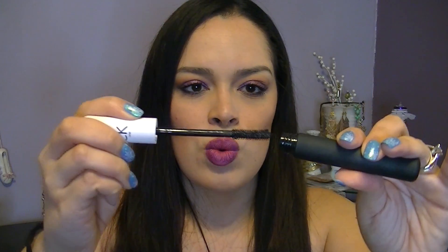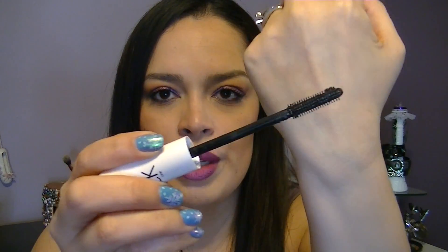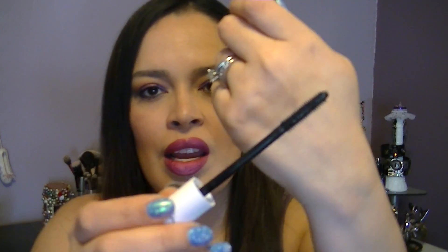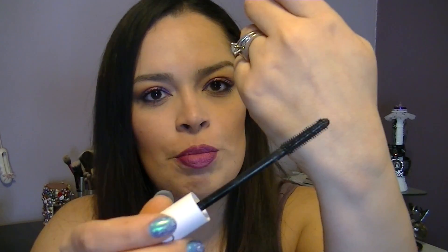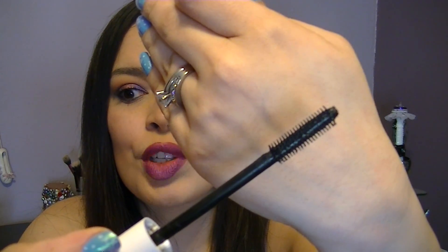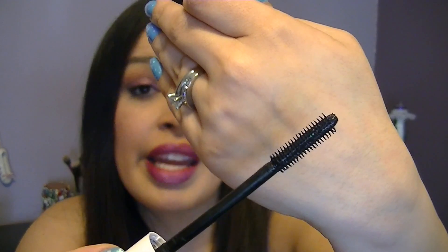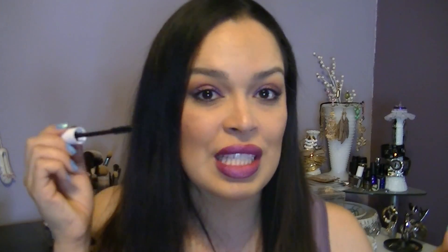Obviously it untwists and this is what the brush looks like. There's a nice big clump of mascara. It's a long wand — it has these little plastic bristles but they're more flexible, very short. They're not very hard like the Benefit They're Real. I really like the brush itself. I don't have super tiny eyes, so it's not too long for me.